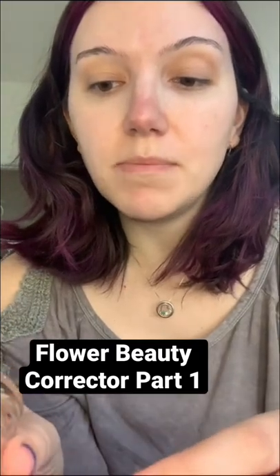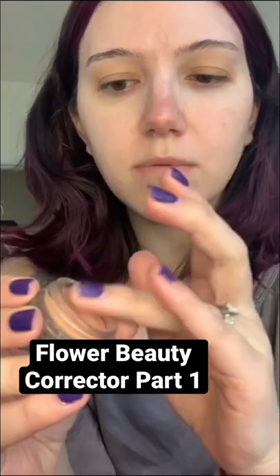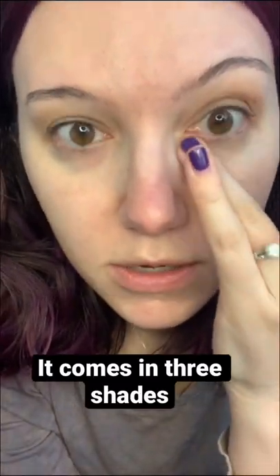I'm curious to try out this light peach corrector from Drew Barrymore's line, Flower Beauty. It feels hard — not gooey — but I want to see if it actually corrects.